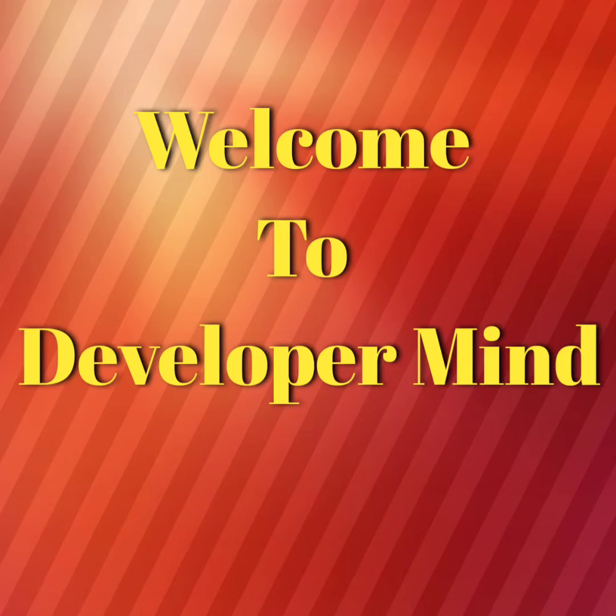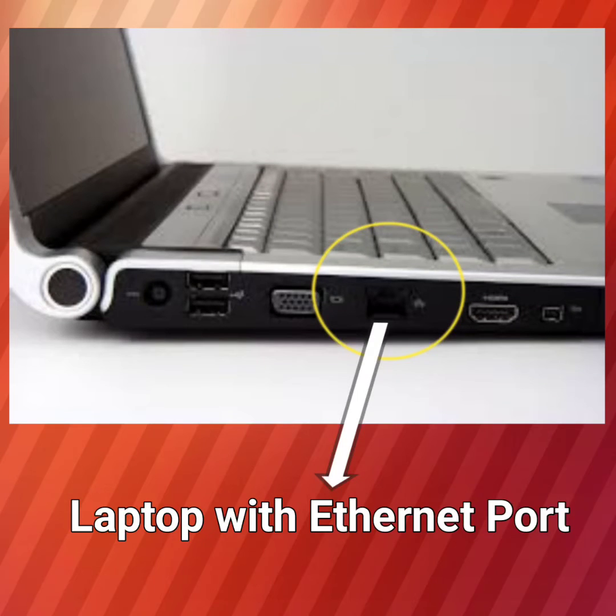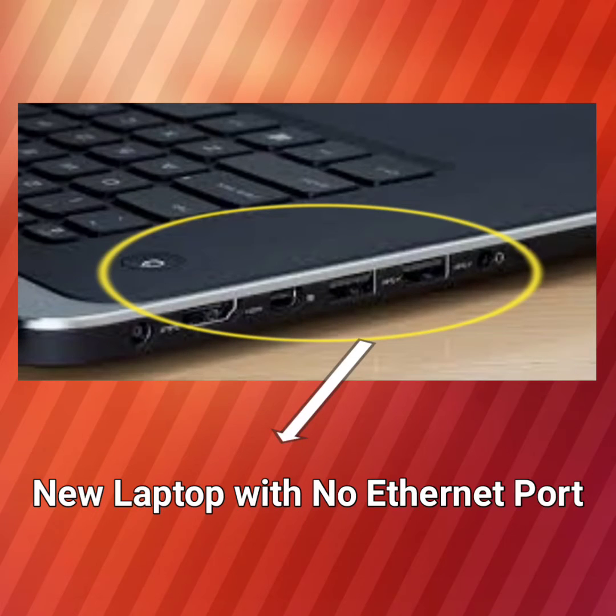Hello everyone, welcome to Developer Mind. Did you purchase the latest laptop? You might have noticed that there is no ethernet port present in new laptops, as it used to be available in older laptops. Now the new laptops can be connected wirelessly using Wi-Fi. Technologists say that removing the ethernet port from laptops will help to make laptops more slim and lightweight, and it will create scope to incorporate faster and slimmer processing chips to improve performance.